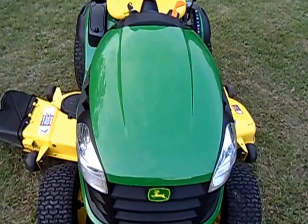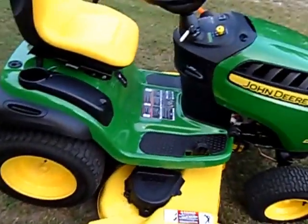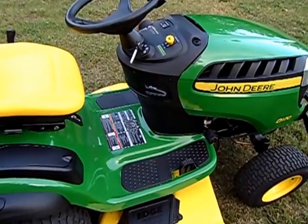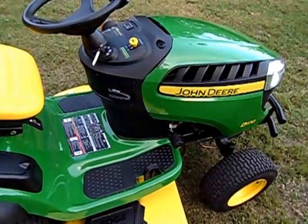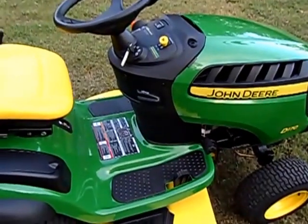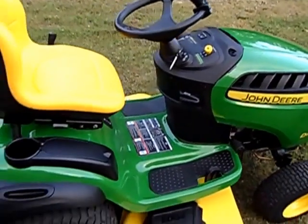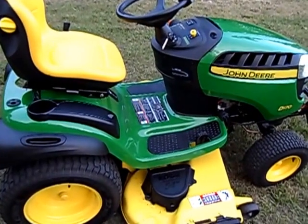I expect to get a lot of years of service out of this and I highly recommend checking these out. Home Depot carries them — the local John Deere dealer sets them up even at Home Depot. Lowe's also carries them now. Swing by a John Deere dealer and check around on price. I think we paid around $2,700–$2,800 with all the extra things we bought for it.